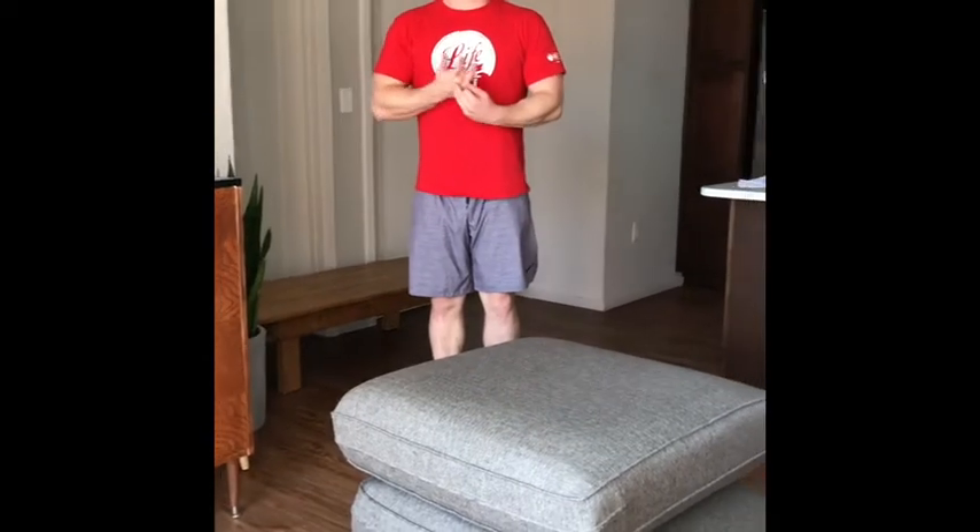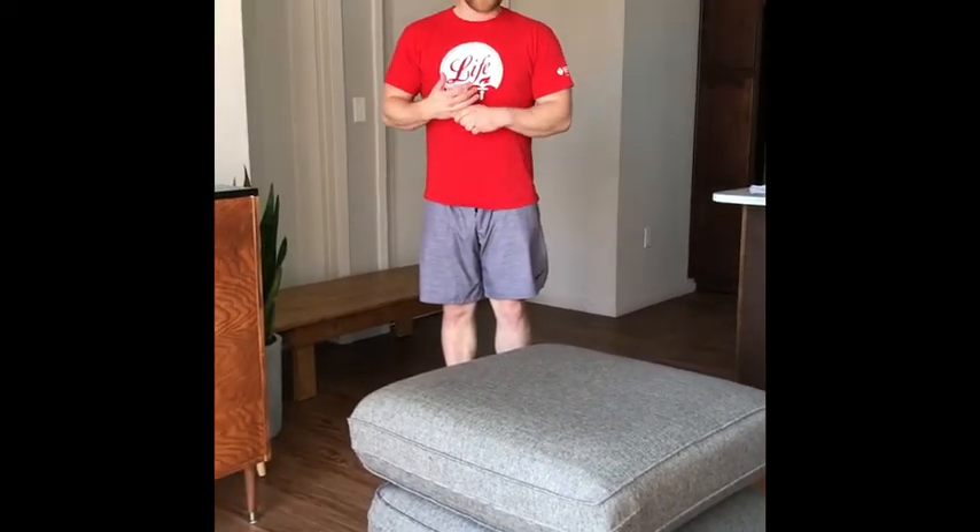Hey everybody, one of our other activities that I got for you this week — this is called the pillow high jump. This is going to work on our jumping and landing skills.